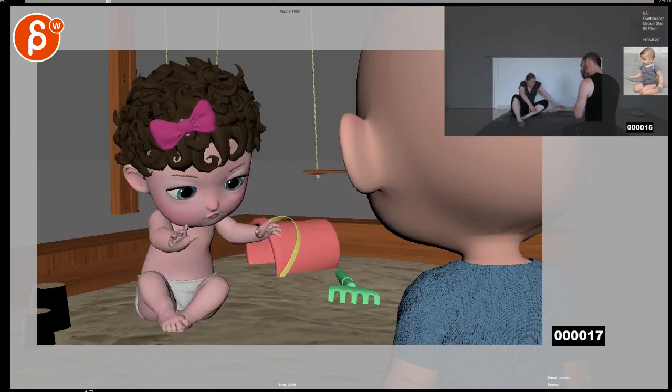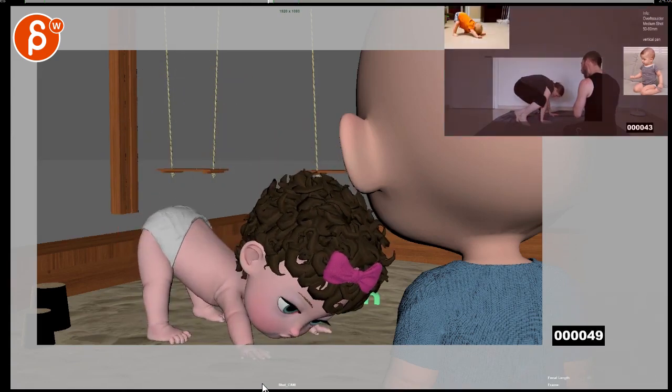And add some more butt wiggle just to give more of a 'bam' moment.